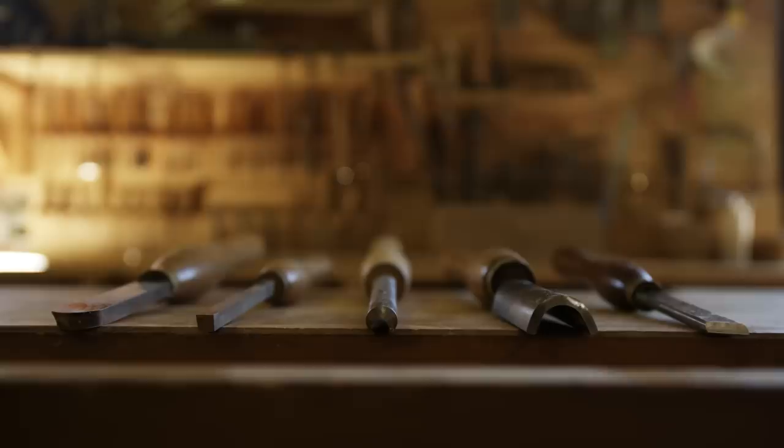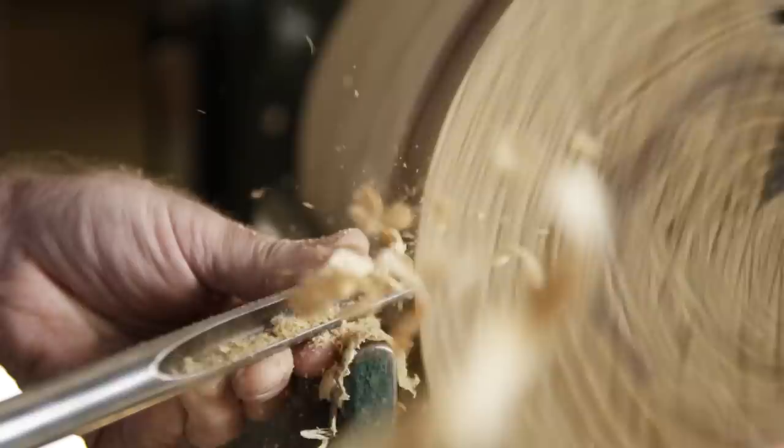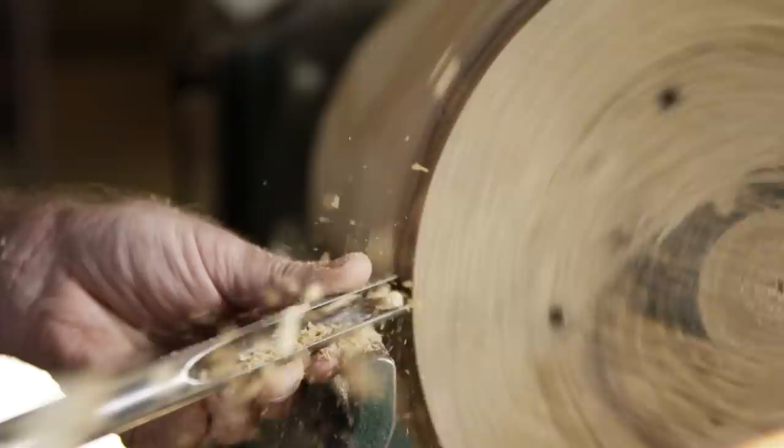Once that's accomplished, the next steps would be to start using a bowl gouge to then try to find the outside form. As the turning becomes more and more concentric, we turn the speed up to facilitate the cutting. And the rhythm then becomes a little bit faster and smoother.